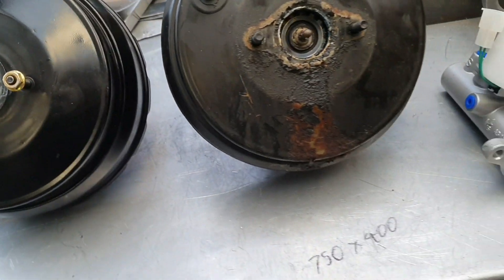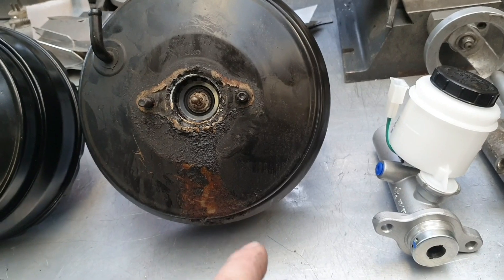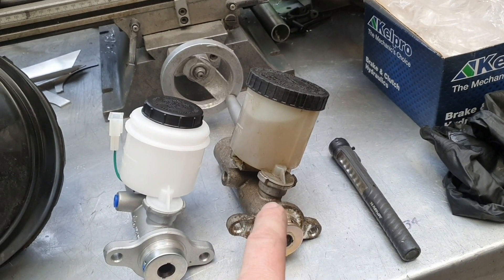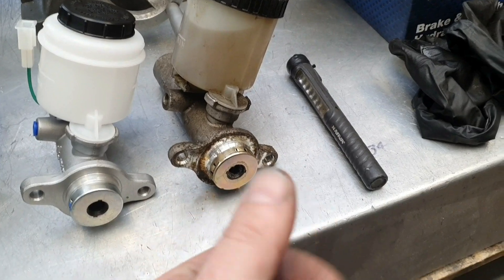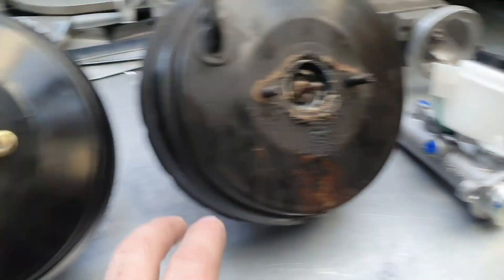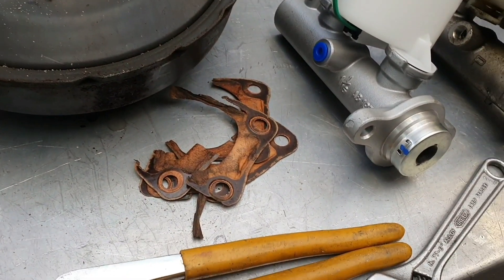I'm going to fit the new booster anyway - might as well, he's got it. There's no sense trying to return it and it can't do any harm putting a brand new one on. There could be a problem with the vacuum booster as far as the actual ability to stop the vehicle - plus a problem with the master cylinder. I suspect the seals are a little bit worn and the fluid is bypassing. It's not actually wet there but there's funky stuff there, so that's no good. These are relatively cheap, so we'll put that in while we're there and see if we can resolve this problem for him.